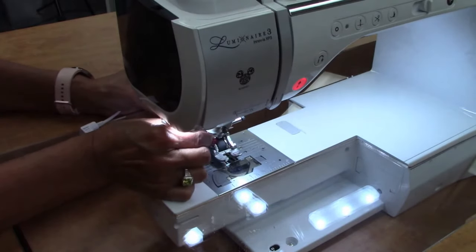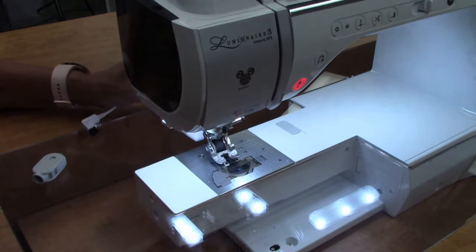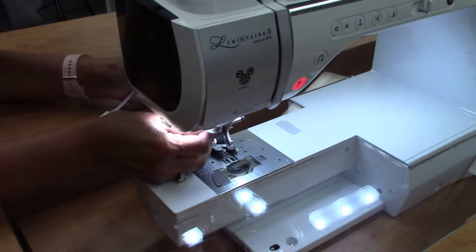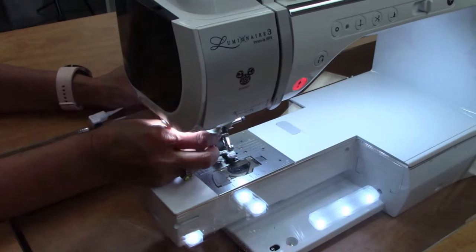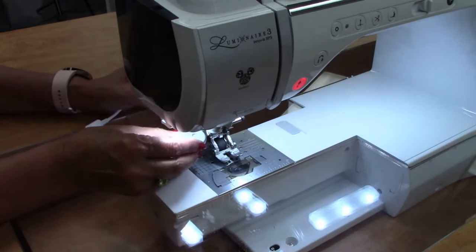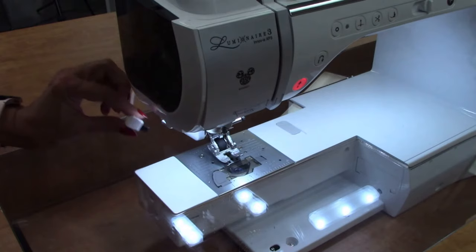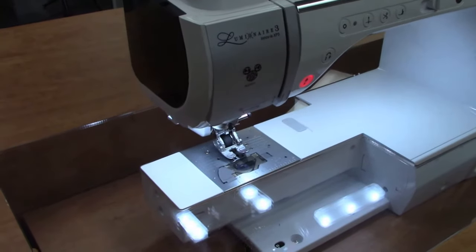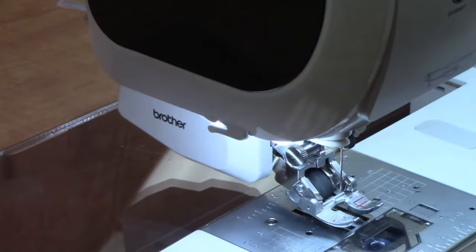Slide this into place. Make sure it's not wiggly and tighten it — you always want to tighten this because it could fall off if you don't. And then you'll plug this section here into the back of the machine. That is your Move-It foot. It's been around for a long time, regardless if you have the new skinny one or the other that was a little bit thicker.